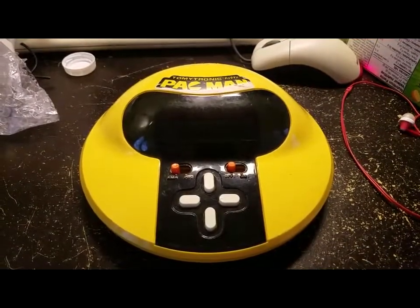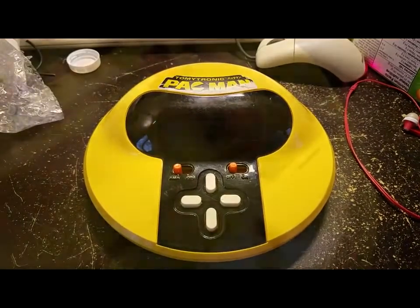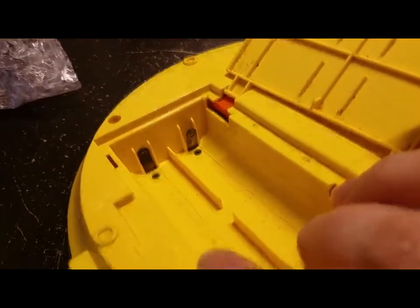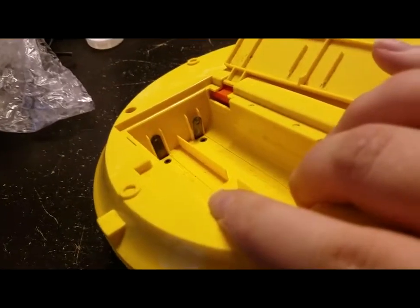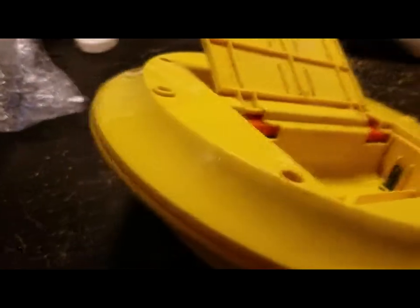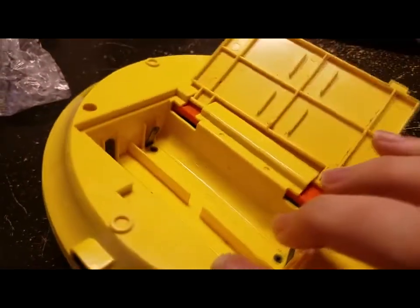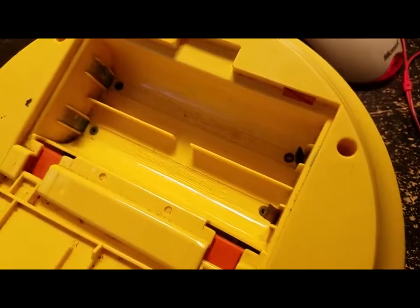This came in the mail today. Can we fix it? Let's find out. All four battery terminals — well, three of the four battery terminals are quite corroded. The fourth one's minorly corroded. I'll take a Scotch-Brite pad and see if I can clean them up. It ain't perfect still, but it should be good enough for this thing to work if that's all that's wrong.